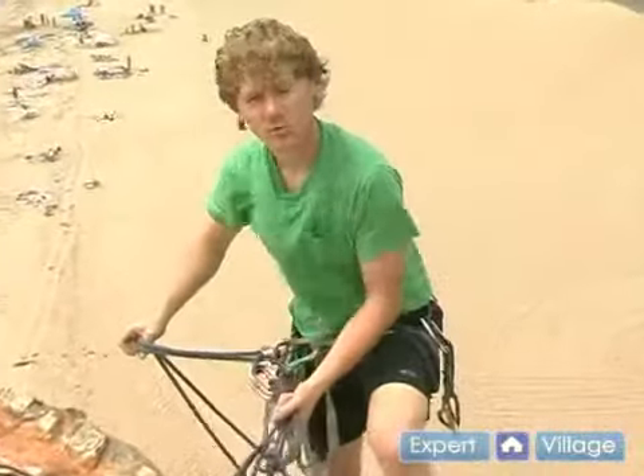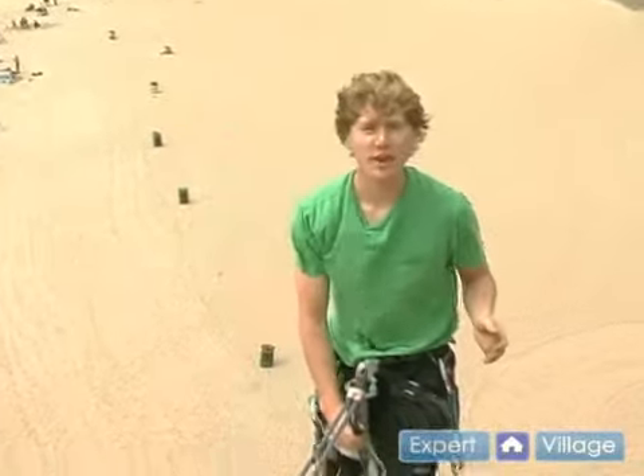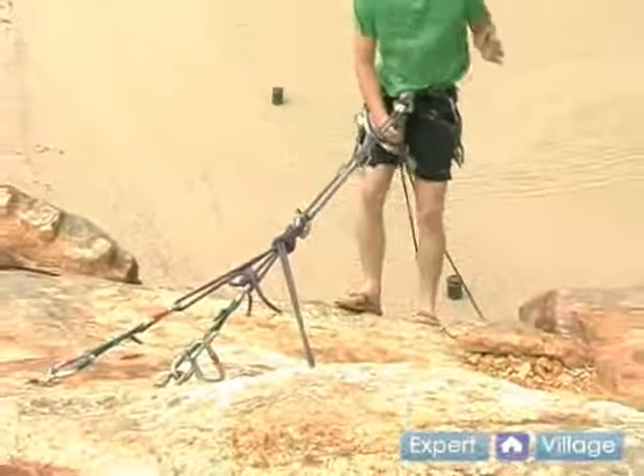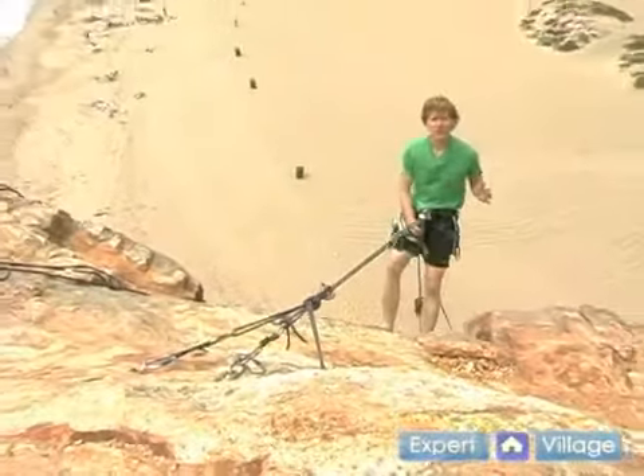Just like lowering when you're belaying, you want to keep yourself perpendicular to the rock face and just slowly walk down. It doesn't take too much energy to hold myself here, just enough that I can control my descent.